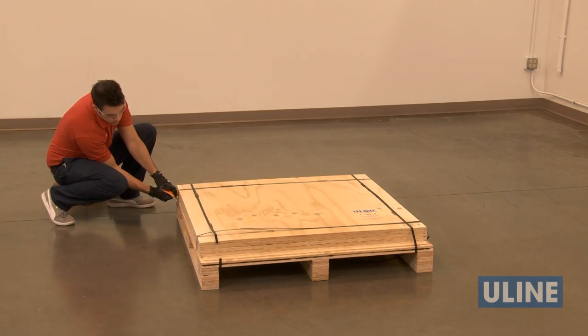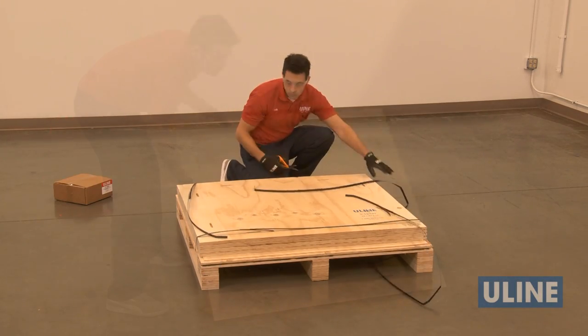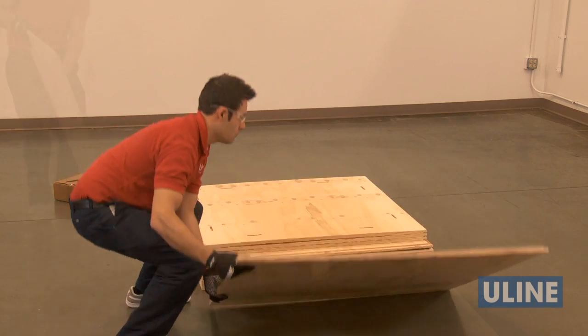Heavy-duty wood crates are quick, easy, and safe to assemble, without the use of tools, and are reusable.